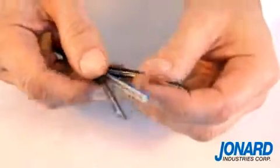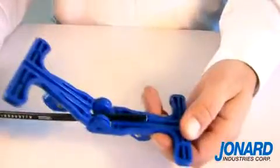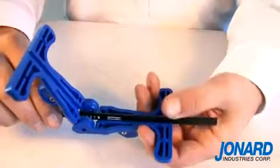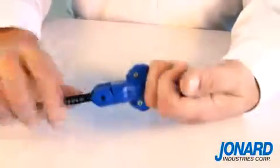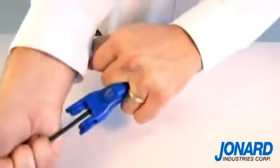To use the FOD2000, just position the tool around the cable. Close the FOD2000 by pushing both sides of the tool together around the cable and pull.